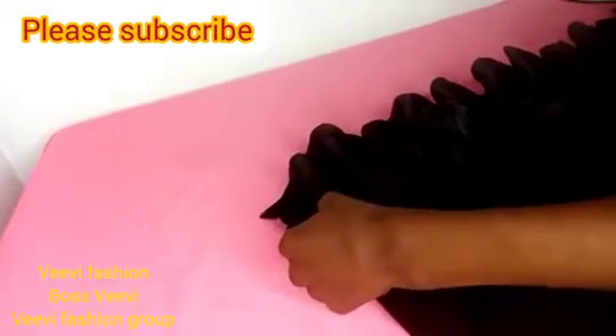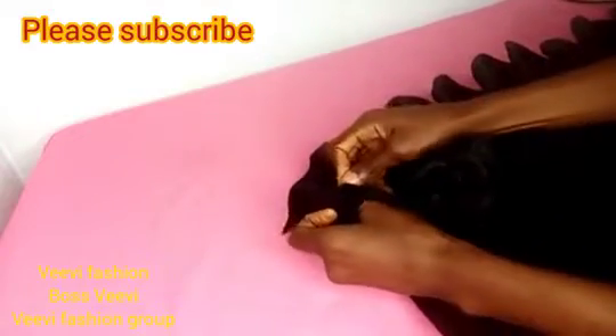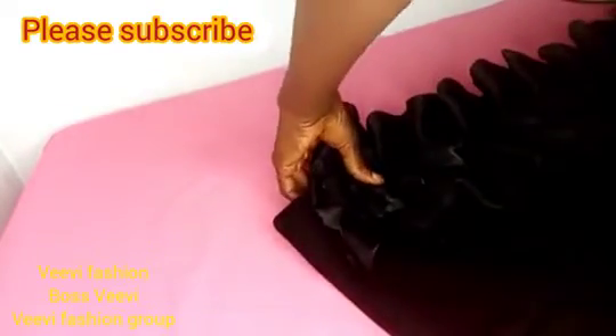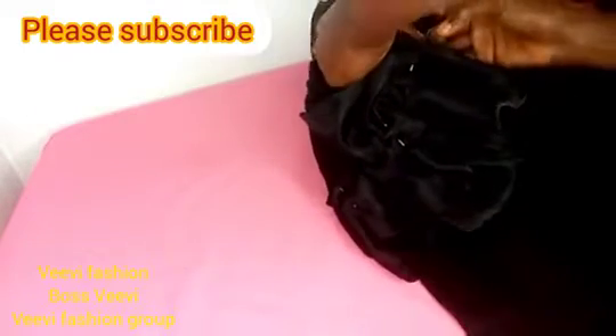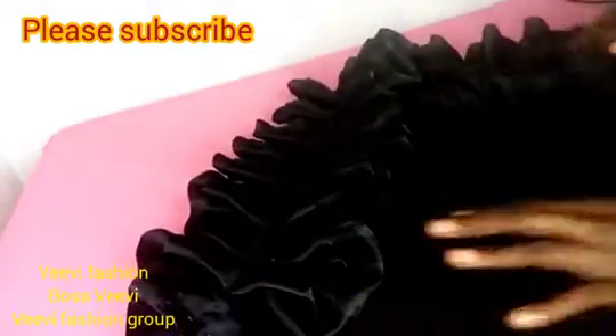I'll fix it all across to the end, avoiding the zip allowance. I'll go ahead and pin it before stitching. You can see I didn't start pinning from my zip allowance — I moved away from it. I'm securing it with pins, ensuring it's just at the edge of the dress. Attach it to whatever you want — a blouse, a dress, a top.